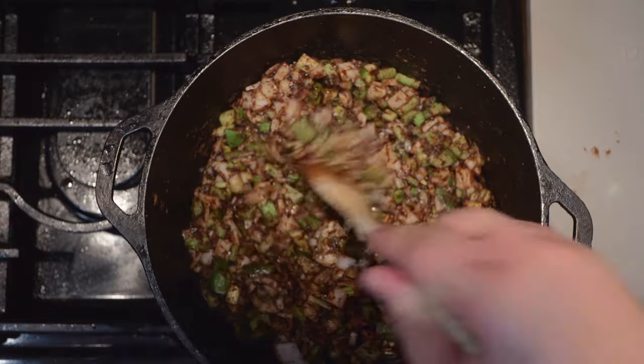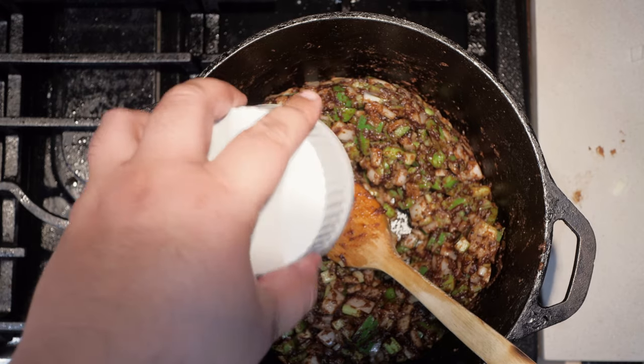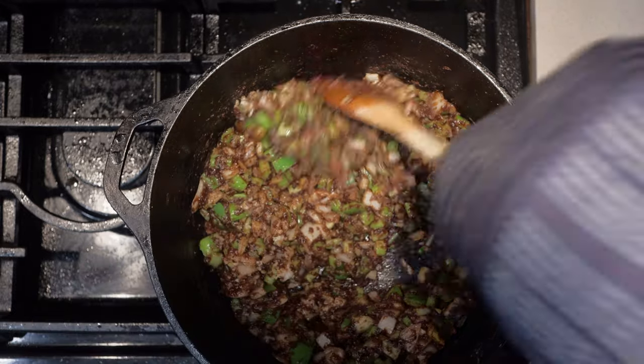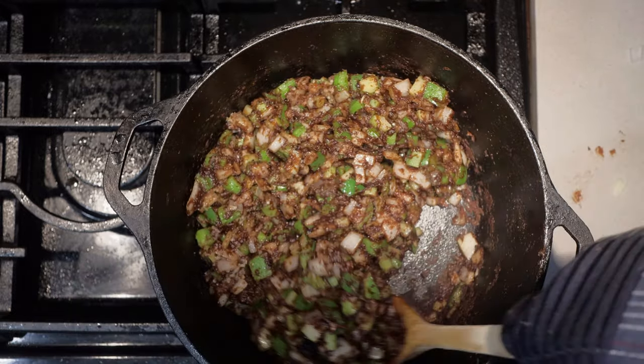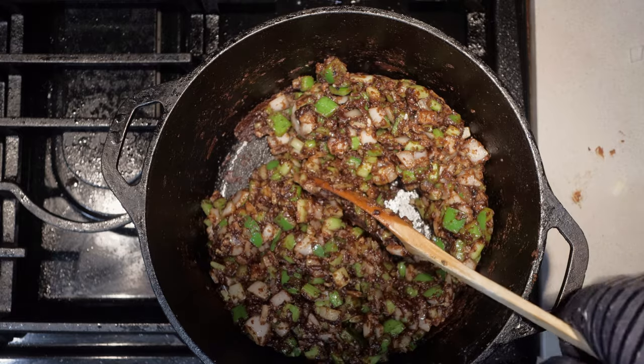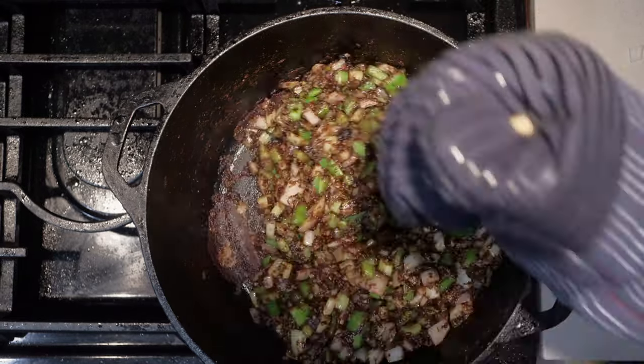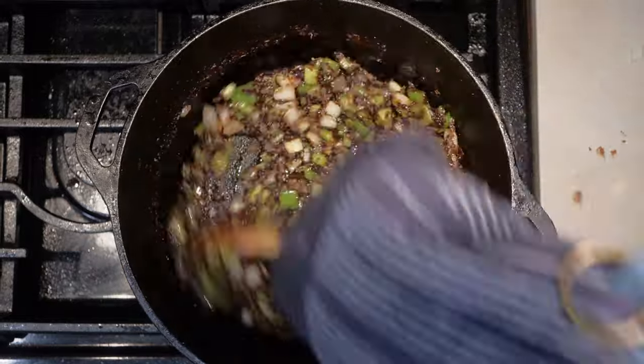Toss in some salt to draw out the moisture. Once we sweat down the veggies a bit, let's add five to seven cloves of minced garlic. Keep cooking the veggies until the onions look a little translucent. Once the onions are looking translucent, let's move on to our next step.